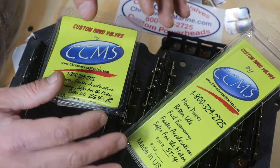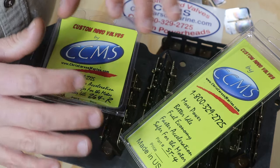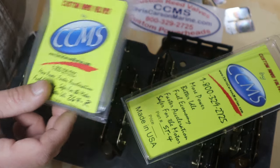After the video, I had a good conversation with Chris over at Chris Carson Marine, and courtesy of him, he has sent me another set of stuffers and another set of his composite reeds.